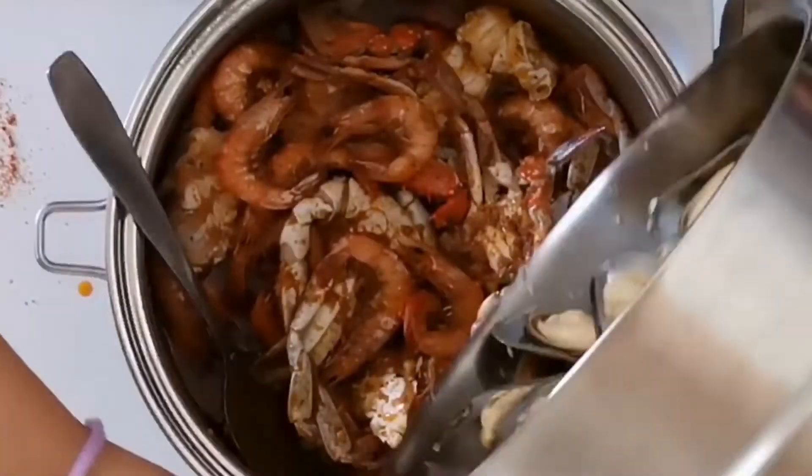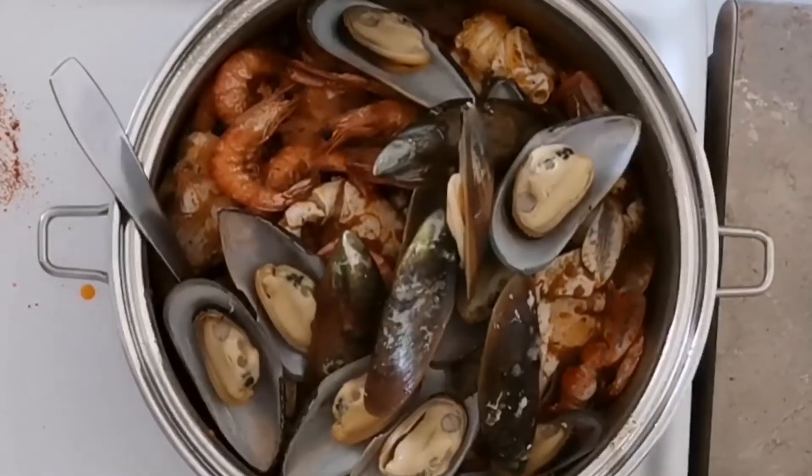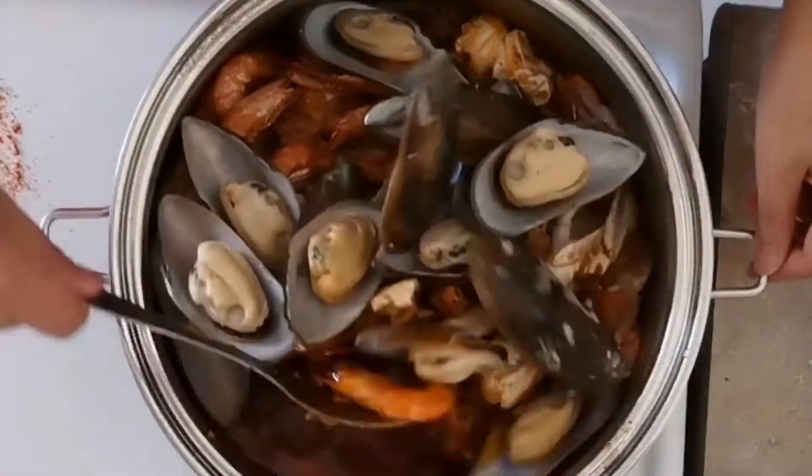At this point we can add our mussels. Mix everything together and we are all good to serve.